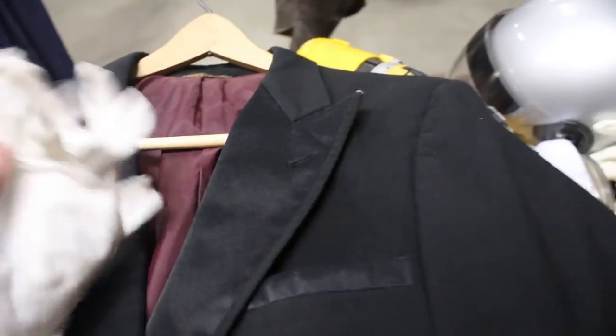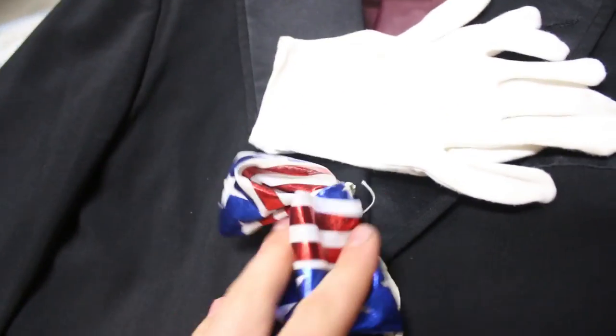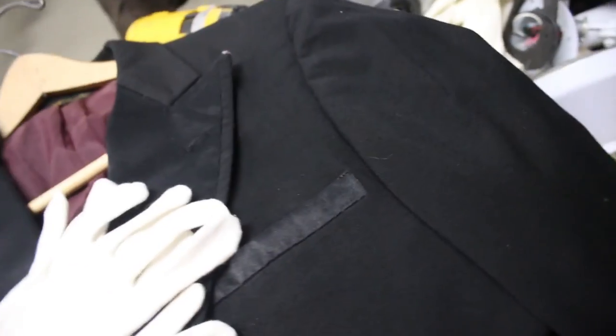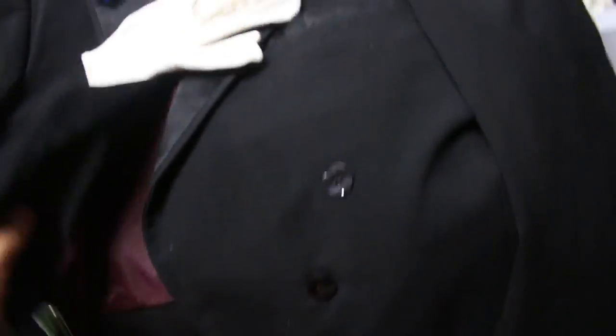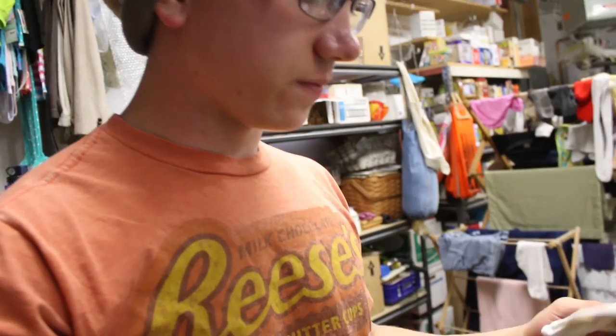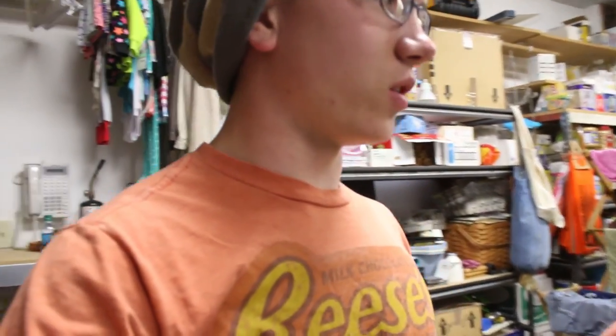So this is what I'm going to be wearing. I've got the gloves, a nice red, white, and blue thing, a jacket, shirt, and I think I'm going to be wearing tails. That'll be fun — it looks pretty nice. I'm really excited about it.